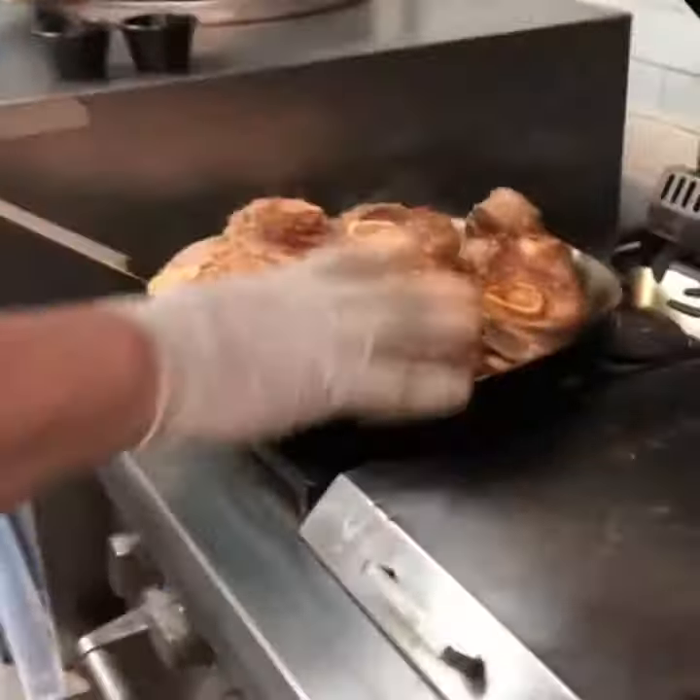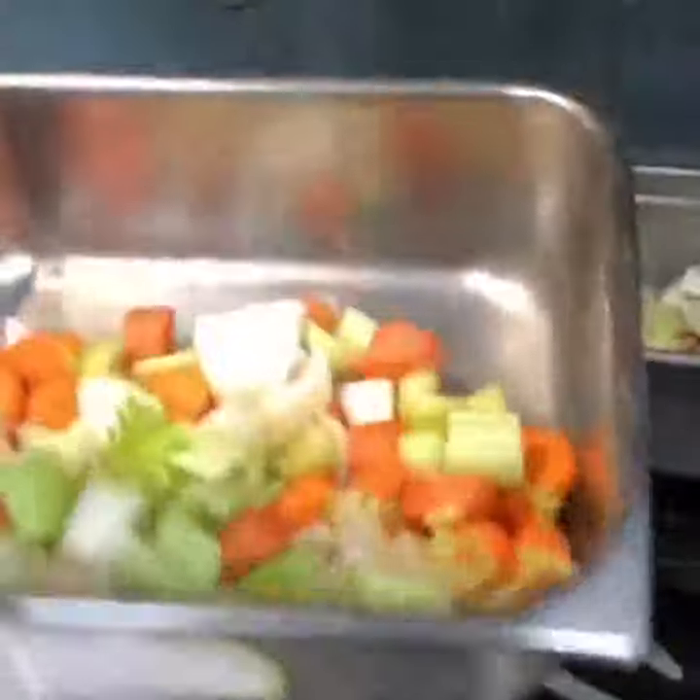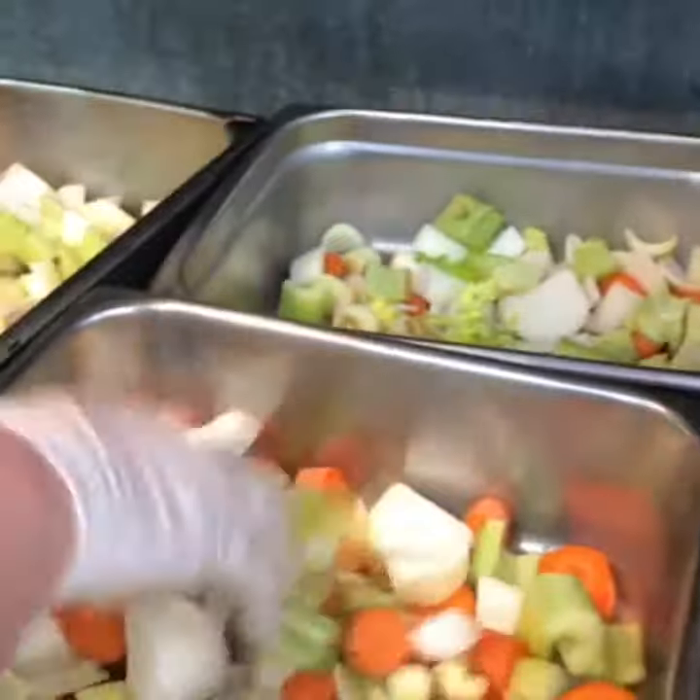I got all my veal nice sauteing. Rosemary, salt, pepper, all my fresh vegetables — carrots, onions, celery. Alright.